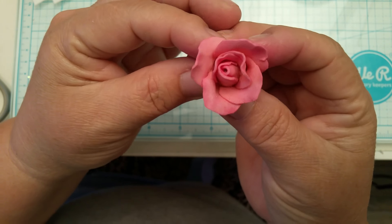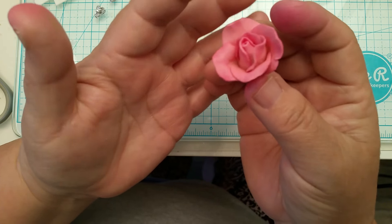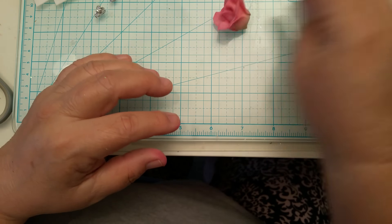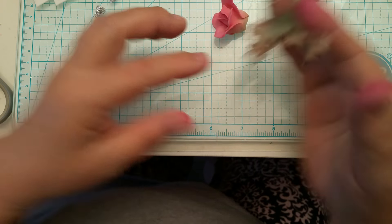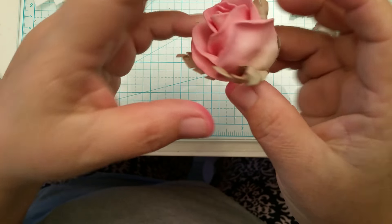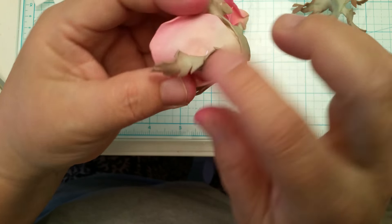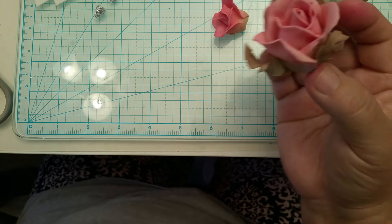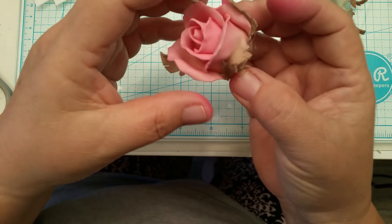There it is — there's the finished little rose! I think it's small enough that it'll fit into my embellishment box. The piece that goes on next is this piece right here. The one I have is too big, so I'll show you on the bigger rose so you get an idea.